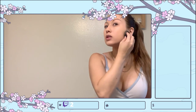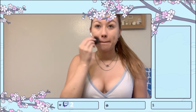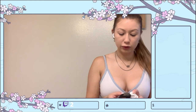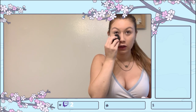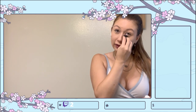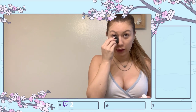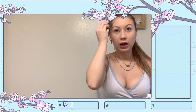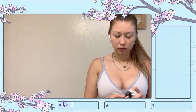Looks pretty good, pretty blended. I'm just blending it down onto my neck a little bit so that it looks nicely blended — you don't want people to be able to see the foundation line. Going back in with a little bit more product under my eyes, and I do want to make sure I cover up my acne here as well.